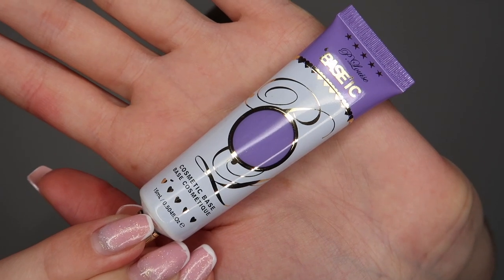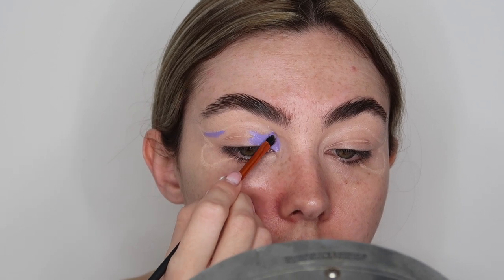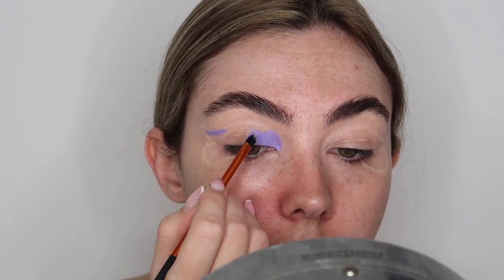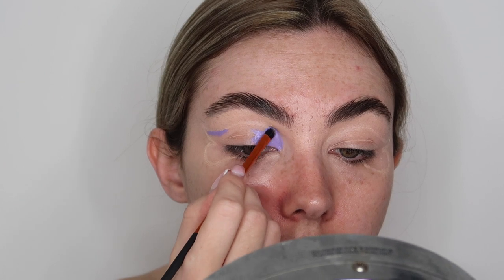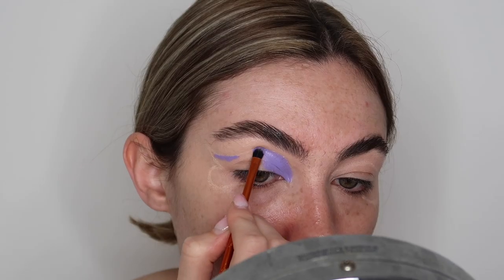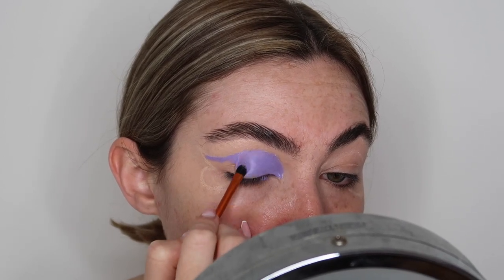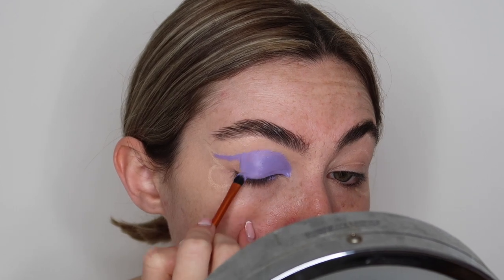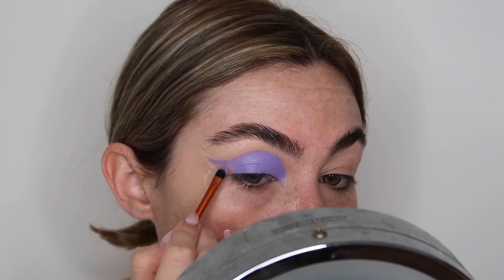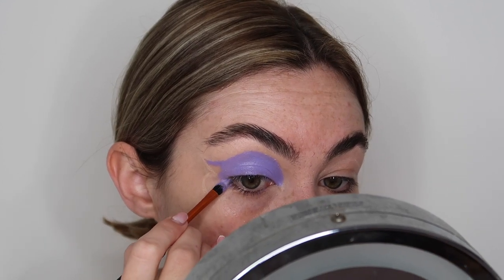Using the P Louise colored base in the shade Vivid Violet, I'm now filling in the butterfly wing — the whole entire butterfly wing. To apply this I'm using a Real Techniques detailed concealer brush, applying it to the whole shape of the butterfly to make sure I had nice sharp lines and was happy with the shape.